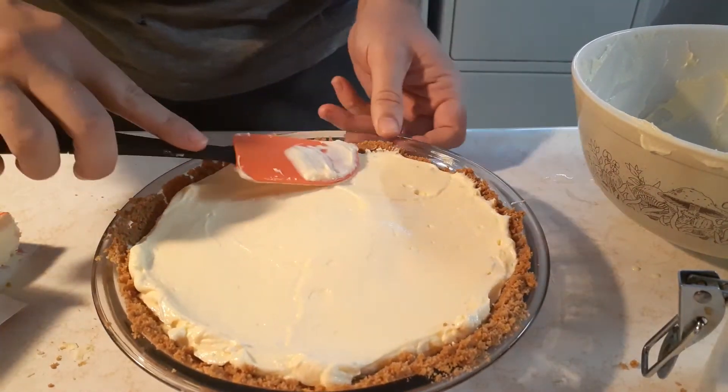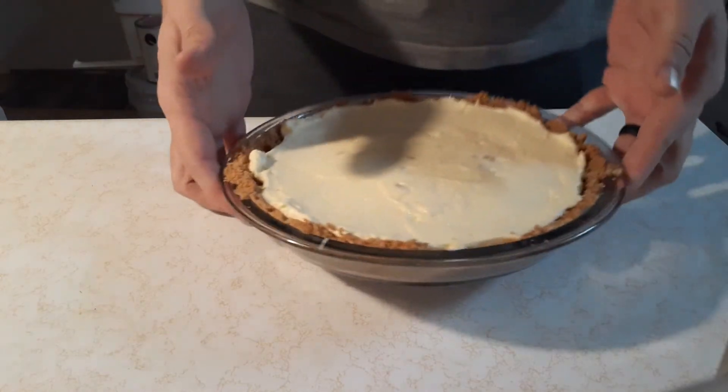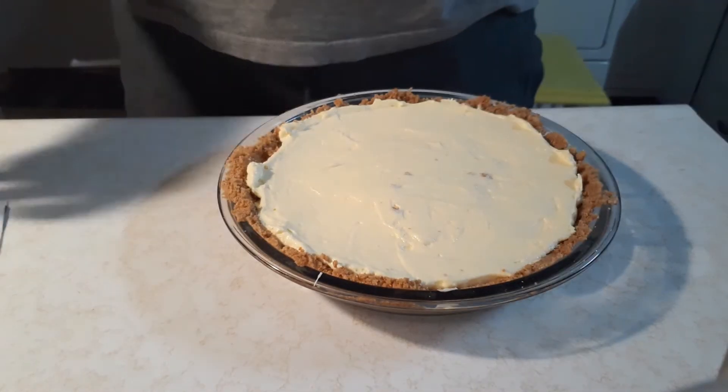Oh, look at all those smooth edges. Perfect circle. This looks like something you could put on the front of a — and then you refrigerate it. That's important. Simplest step — you don't do anything. It sits for an hour. You get it out. Look at that — there's crust in the cheesecake. Who did this?